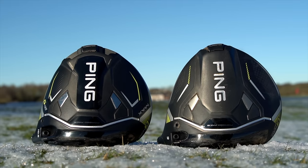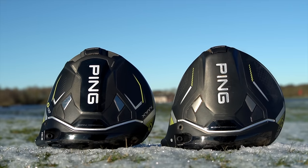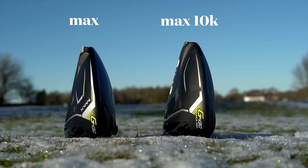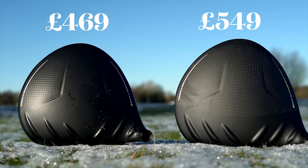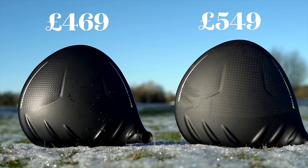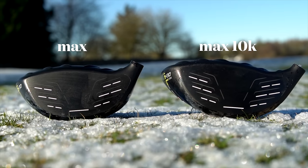But here is the first question: why is it not a movable weight in the Max 10K? Is that not a possible negative before we start? There is also a change in shape — it is flatter and a larger visible footprint, but it still falls into the 460cc category. The price difference is £549 for the new model against £469 for the existing. Is it worth the extra, and can we confirm if 10K MOI is noticeably better performance?